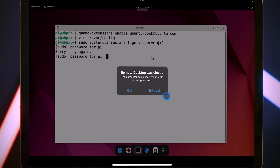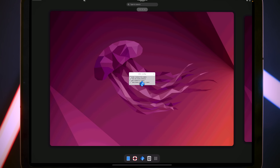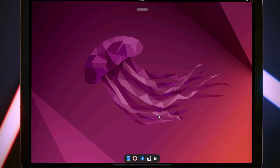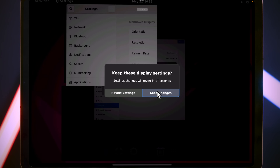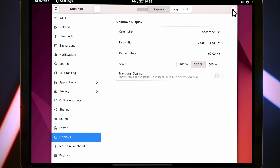Press 'Try Again' and reconnect. Now you can see that the screen is occupying the whole iPad display, but everything is very small. We can fix that too — come down to Show Applications, go to Settings, then Displays, press 200% scale and press Apply, then choose Keep Changes. Now we have a much nicer display that takes up the full screen on the iPad.